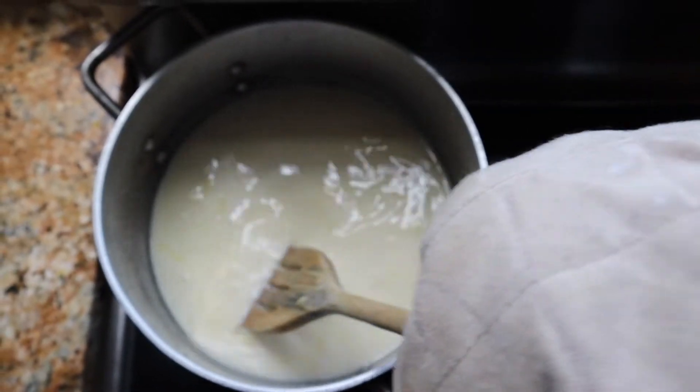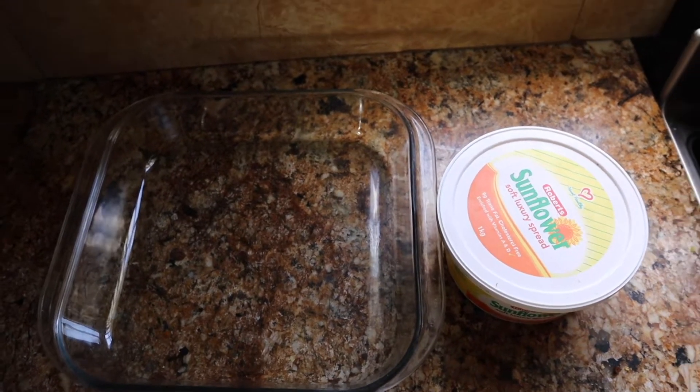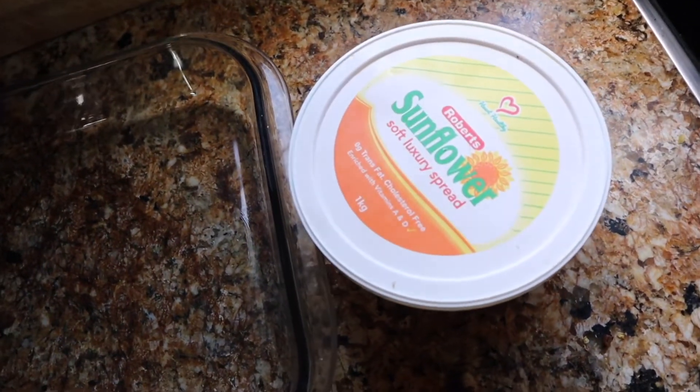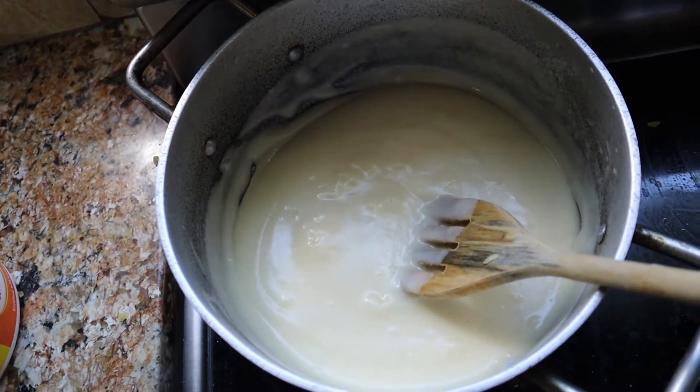Now this next step — this is how I was taught — we don't want to just put the macaroni inside the dish bare. What we're going to do is take some butter and spread it into the pan. This is an important step before you add the macaroni: make sure you add a little butter into the dish first.